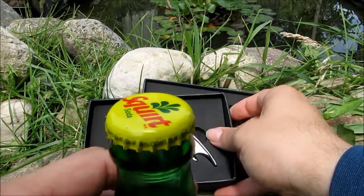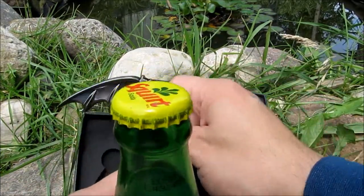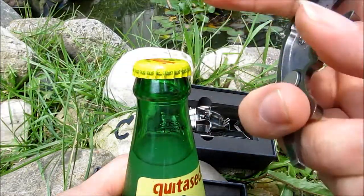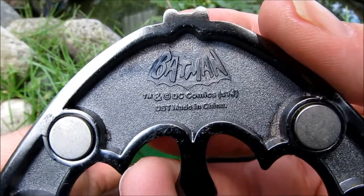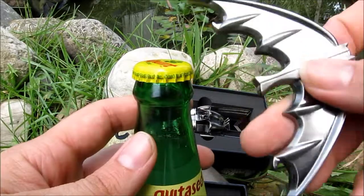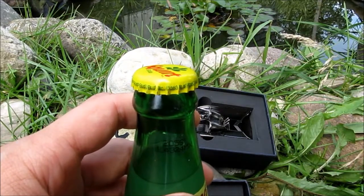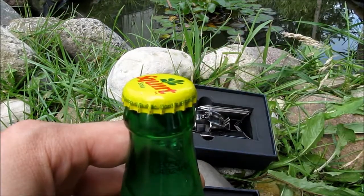Next we have the Batarang — this is really cool, I like these a lot. The Batarang as seen on the Batman Classic TV show. It has the magnets, the Batman emblem, and DC Comics branding. This type you stick on there snug around the lid and pop it open — very cool, I really like that.